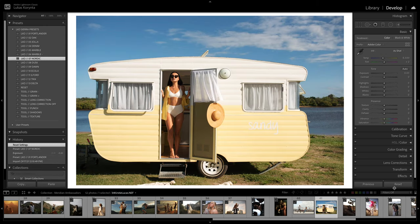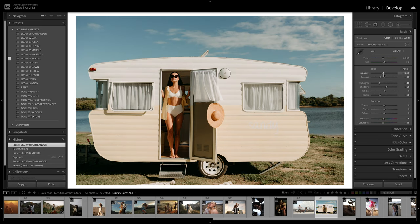This one is perfect for harsh light — as I said, I built these presets specifically to work in situations like this. Portlander looks pretty good, maybe a little too desaturated on the yellows. Oak might be better because it's warmer. Jola looks pretty good with lots of color back in there. Denim is the cool one. Marble looks amazing — nice clean and modern. Nordic is probably the one I'd go for — it still has the yellows, still not super harsh on the skin. Before and after.